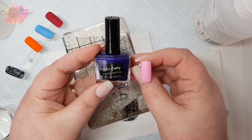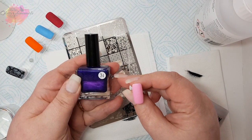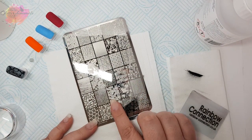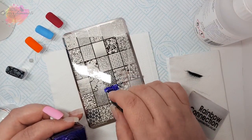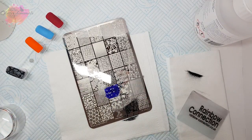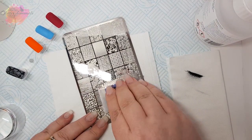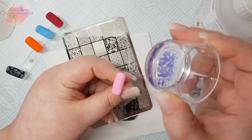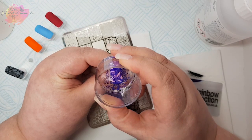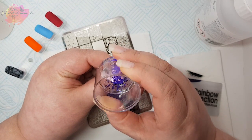For my second swatch I'm going to use the pink nail tip along with a dark purple stamping polish, and I'm going to be swatching a butterfly image. Personally butterflies mean a lot to me and I do know that this image will definitely be used very soon in a mani. It really is a stunning design.